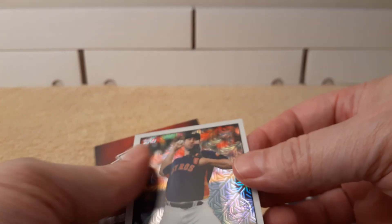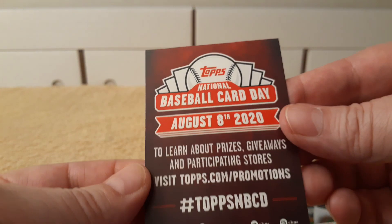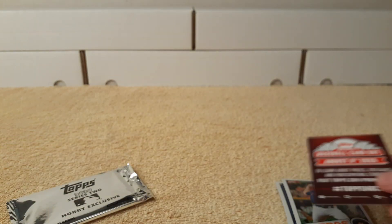Nice 1985 replica. And a Diaz rookie card — what a nice pull! And then Justin Verlander rounds out the first pack. Got the National Baseball Card Day on the other side of that, so that is August 8th.